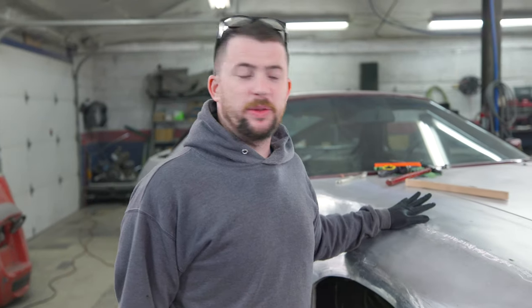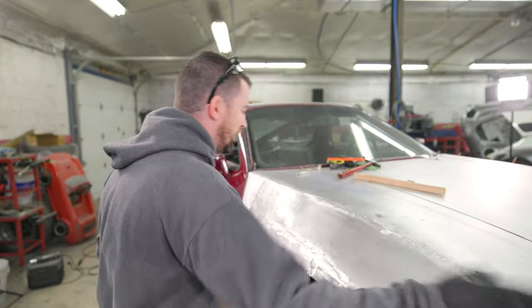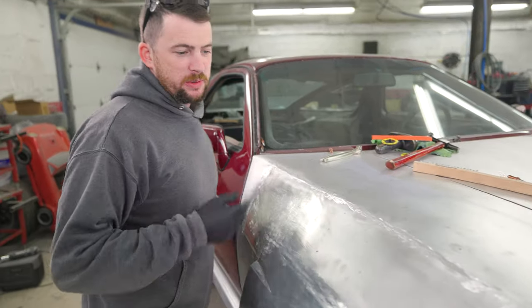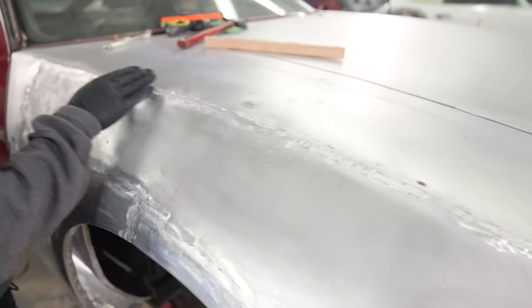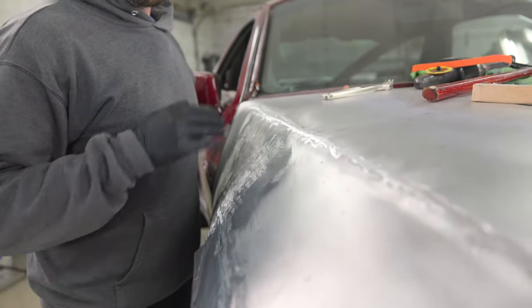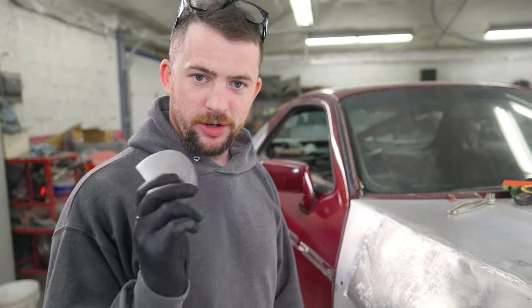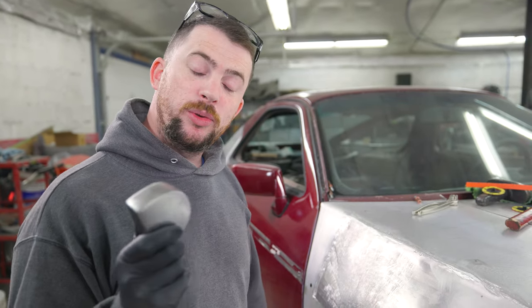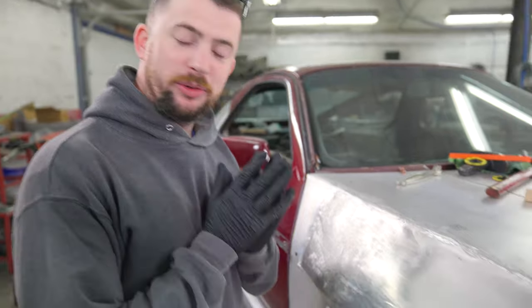I got the welds ground inside and out, which was a royal pain — grinding aluminum sucks. It's welded, but like anything when you weld thin metal it's warped. There are some areas that aren't too bad because of the shape, but there are other areas that are like — bloop. Not a big deal. When you weld something the metal shrinks, so we take a hammer and dolly and hammer it to bring it back out. Let's see what we can do with a little tweak.